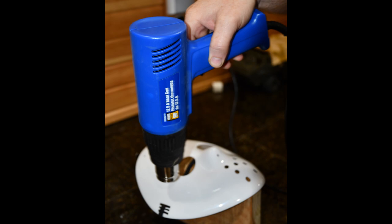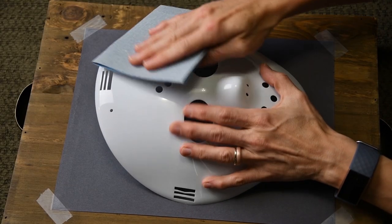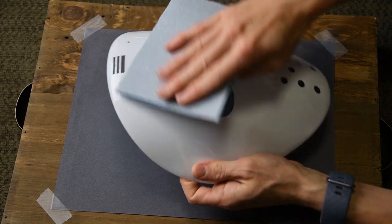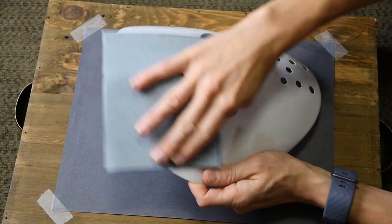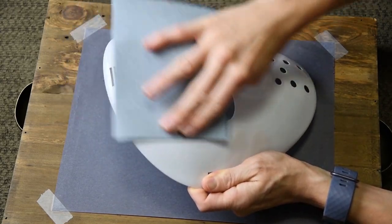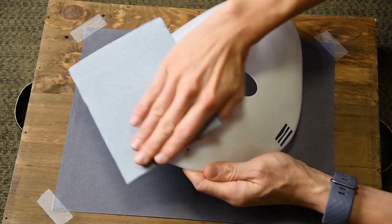The first order of business is to make our mask look less like a frisbee. Scott heats it up with a heat gun to make it more moldable and pliable. Next, we sand the mask with a heavy grit sandpaper. To be honest, this was a happy accident — I wanted to use what I had on hand, and the heavy grit added extra texture which really helped add character.